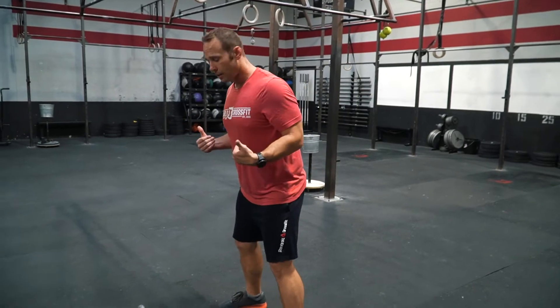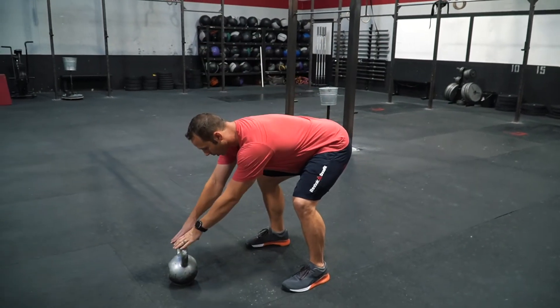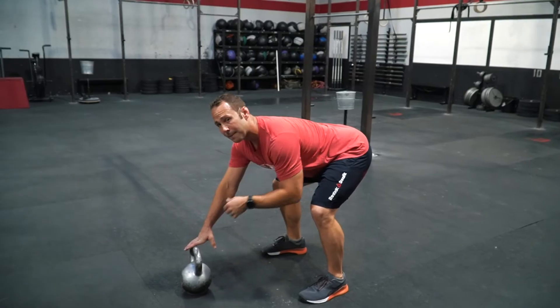We're going to start off standing behind the weight, hinge over, both hands are down. We want to make sure that we have a nice flat back.